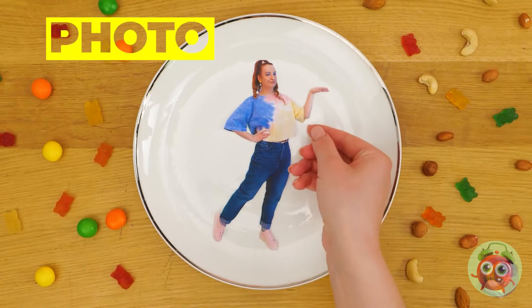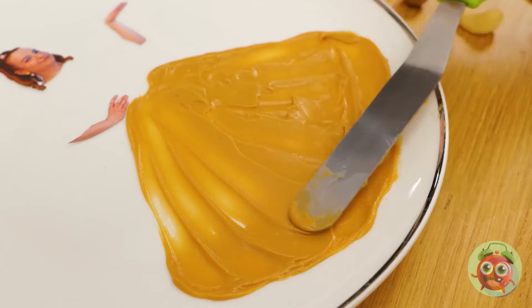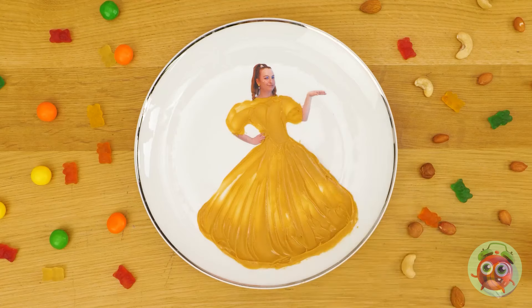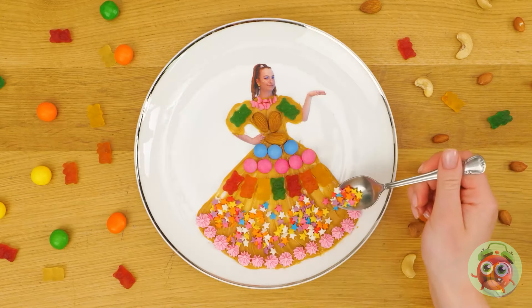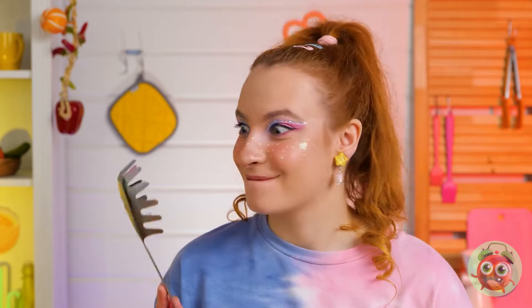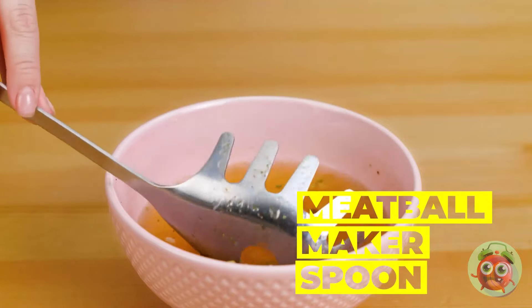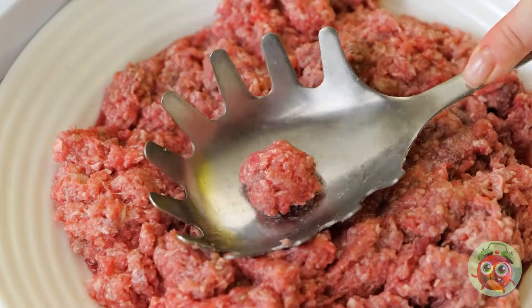Of course, there's more than one way to impress followers. Leave your face in arms and draw your dream outfit. Peanut butter can be the perfect medium, but toppings can really help make or break your look. This isn't exactly a spoon you eat soup with, but it's great for making meatballs — hence the name.